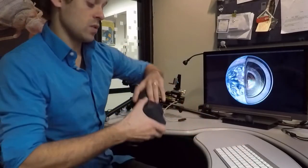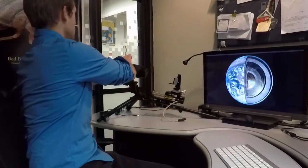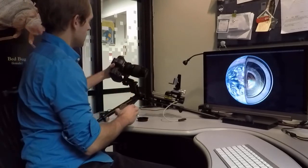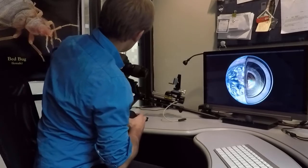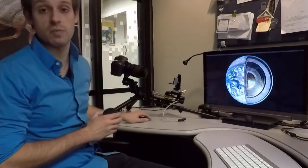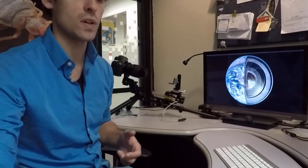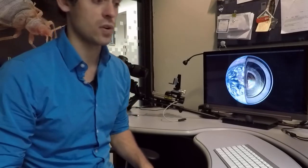The next thing we're going to do is take our camera body and mount it directly to that lens. You're going to remove the dust caps. You want to be as fast with this as possible — you don't want dust getting onto the camera sensor, especially with micro macro photography, or it will show up in your final photographs.